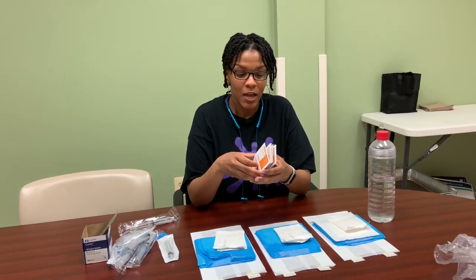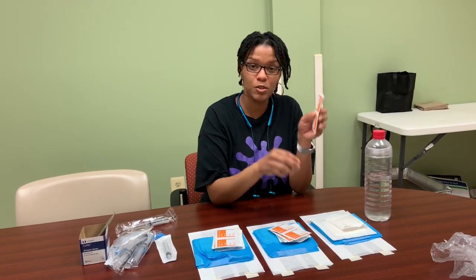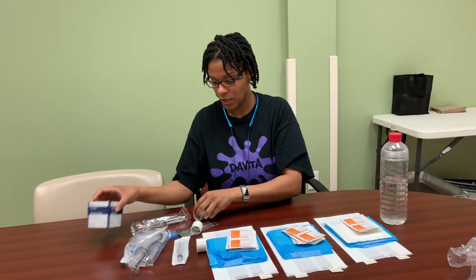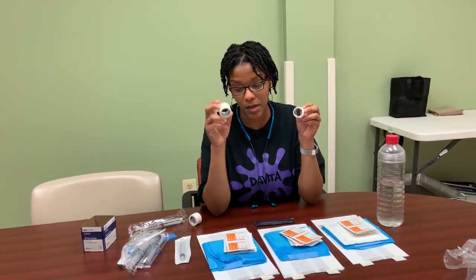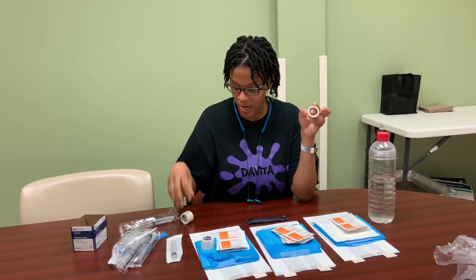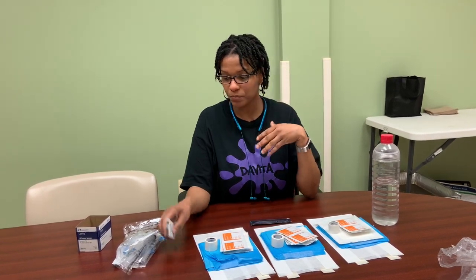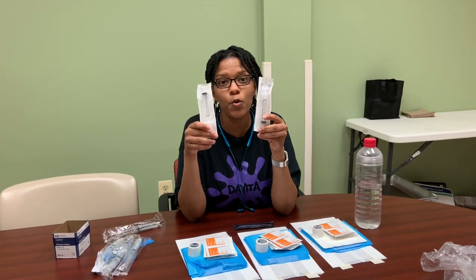Then we have alcohol pads — each patient gets two alcohol pads, sometimes you use more, it just depends on your preference. With our CBCs we have different tape sizes: we use the thicker tape for the needles and then the thinner tape for the CBCs.